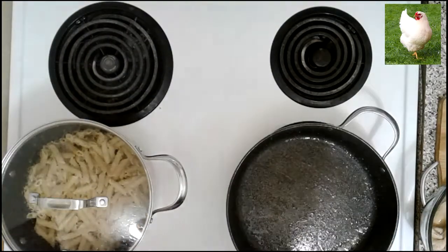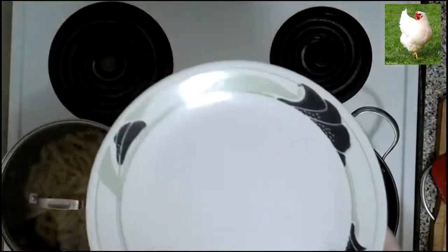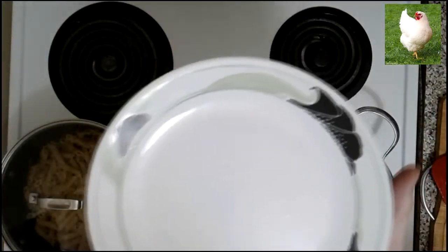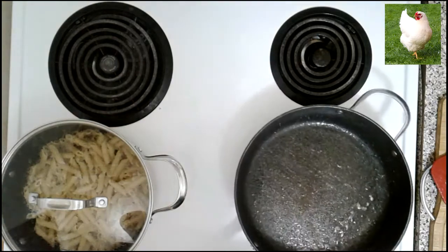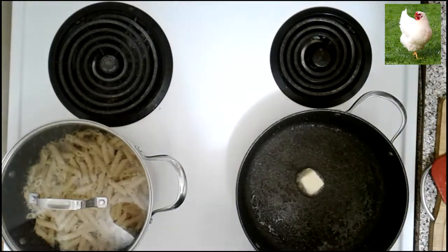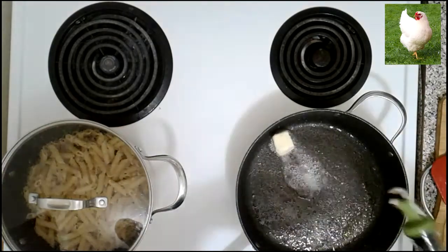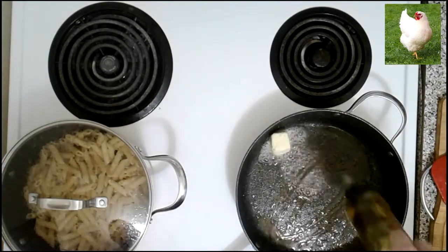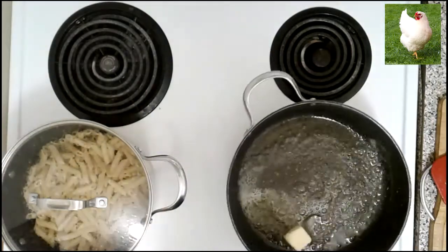We're gonna keep the chicken in the bowl and cover it to keep it warm. I don't have aluminum foil so I'm just gonna use a regular plate over the bowl to let it stay heating in its own juices. We're gonna keep this pan as is and add a tablespoon of butter and about a tablespoon of olive oil, then lower the heat to medium-low and let it melt.